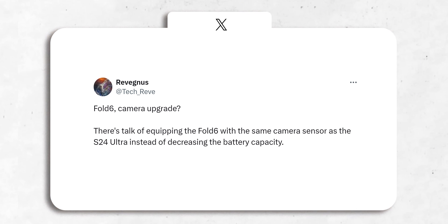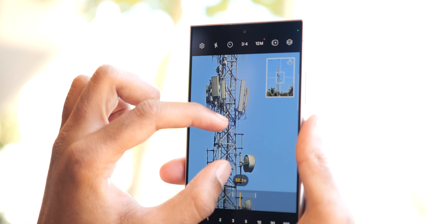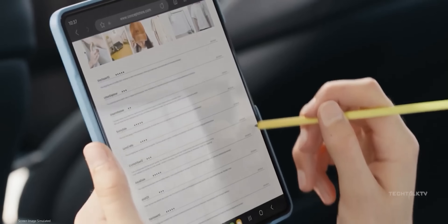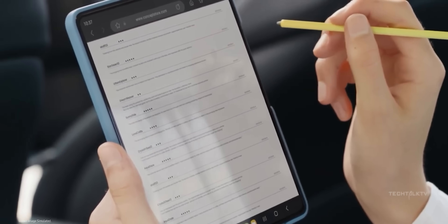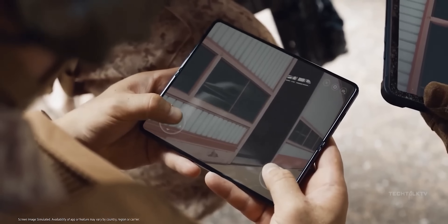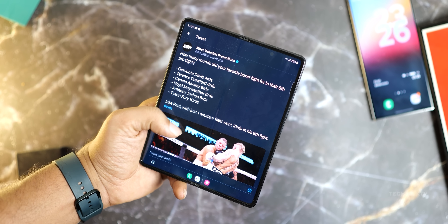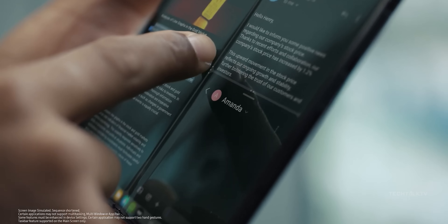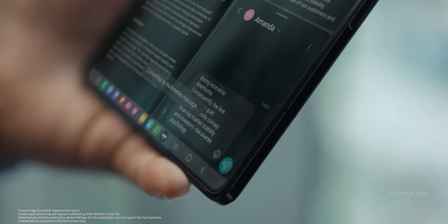A few days back, there were reports floating around that the Z Fold 6 might snag the S24 Ultra's main camera. But anyone who's into tech knew that sounded too good to be true. Samsung is already giving the Z Fold 6 a makeover, making it all bigger and wider. So expecting them to go crazy on the camera too might be pushing it, especially when they don't have much competition in the foldable game.